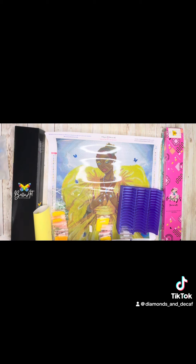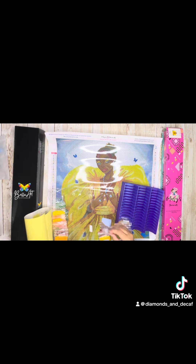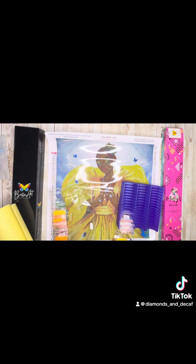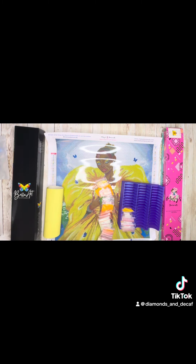Hey everyone, welcome back to Diamonds and Decaf. My name is Anna. As promised in the unboxing, here is me kitting up Yellow Fairytale. She is licensed from Lee Yan and it is a Bella Art Diamonds kit. You'll see it comes in a Mary's Diamonds box, but it is a Bella Art Diamonds kit.